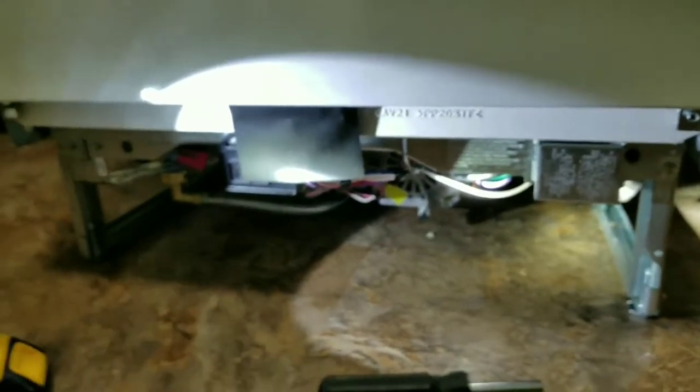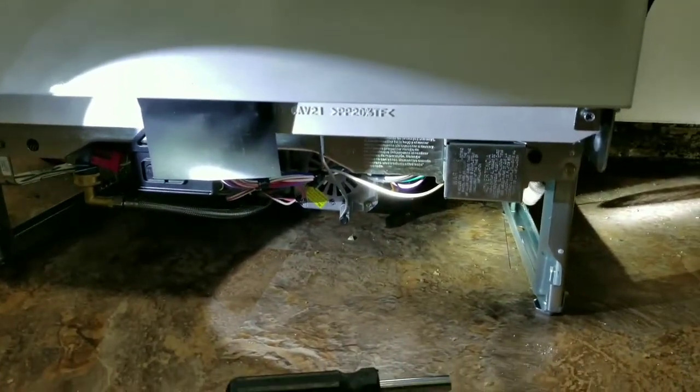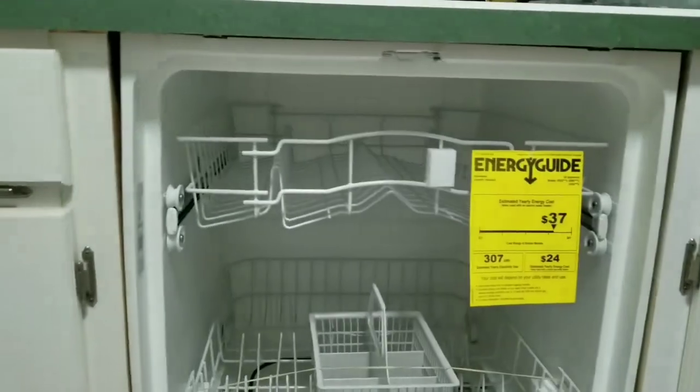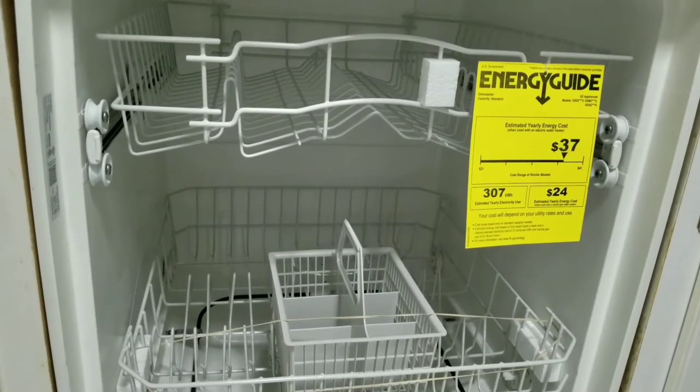Go ahead and put the front back on, same way it came off. The other thing you might have to do is adjust your legs to get it to fit perfectly underneath your counter. I'll adjust my front ones down some more once I push it back in and see how it looks. Make sure that your dishwasher is pretty square, everything lines up, and don't forget to put your screws in up underneath. Remember to like and subscribe to my channel.